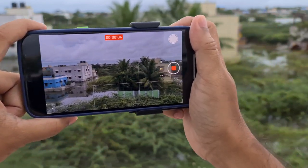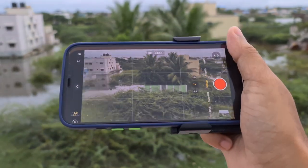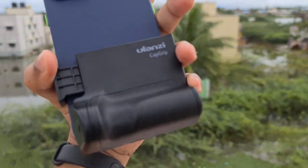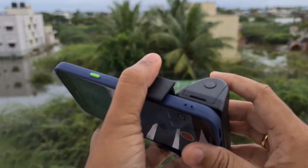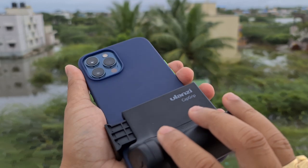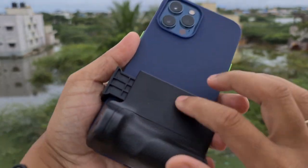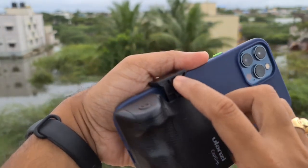That is the important thing about this grip holder. It is called the Ulanzi Cap Grip. This holder can hold any type of phone — I have already tried it with my Samsung S20 Ultra and it worked very nicely. You just pull out the top part and you can hold your phone.